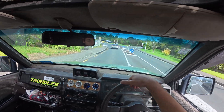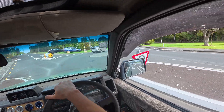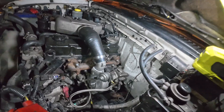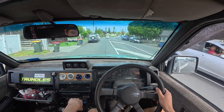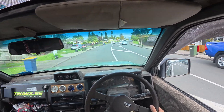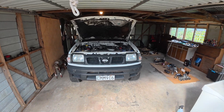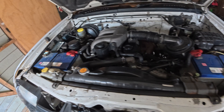Just heading over to the bros to do a cheeky plus T video on his D22 Navara. Here's the old beast in all her glory.